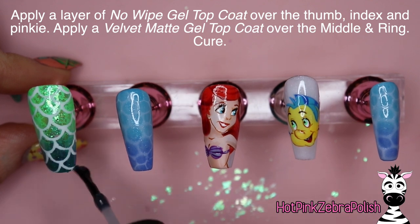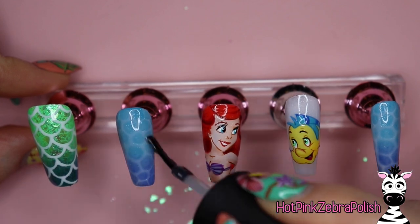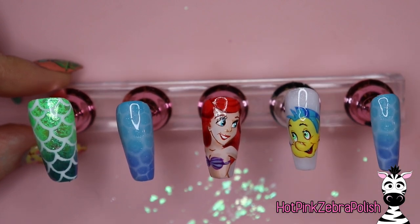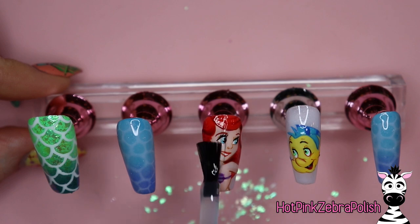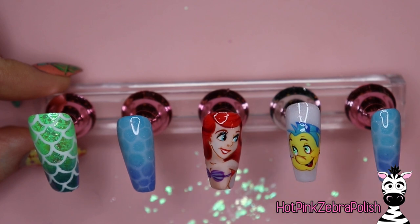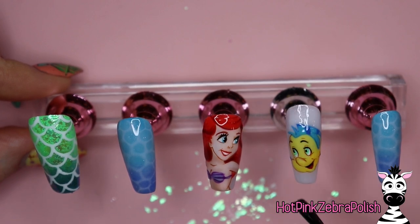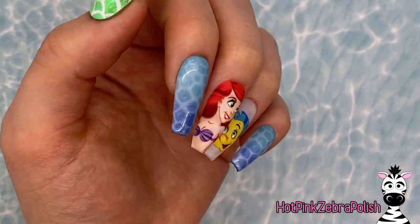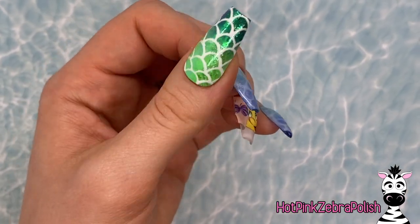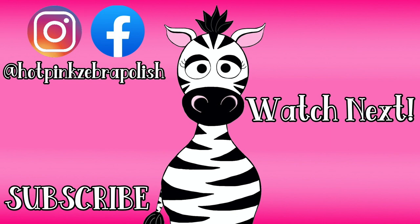Make sure that first coat of white lace is super thin so that when you add the drops of top coat it doesn't get too thick. After curing, apply a layer of no-wipe gel top coat over the thumb, index, and pinky nails. I absolutely love that bubble technique — it looks so good and so appropriate with this set. Then I'm going to apply Madame Glam's velvet matte top coat over Ariel and Flounder. Their matte top coat is really nice for characters — it doesn't make them look foggy or filmy, everything looks clear and beautiful. I hope you love this design as much as I do — don't forget to subscribe!